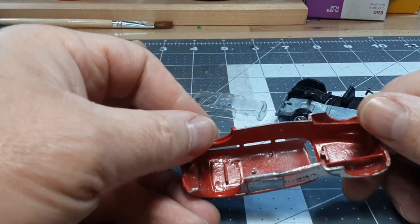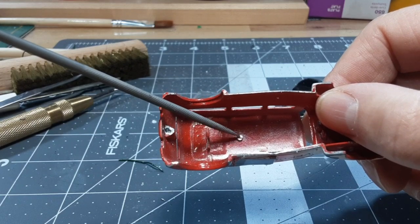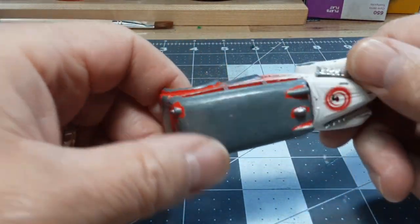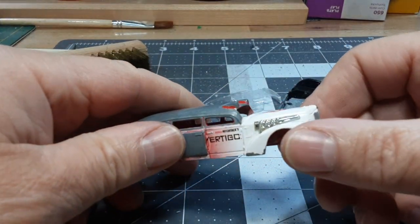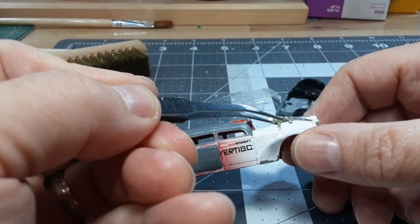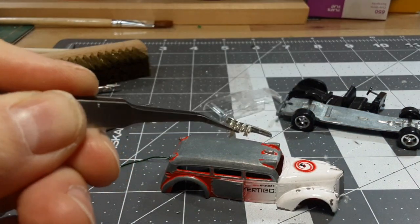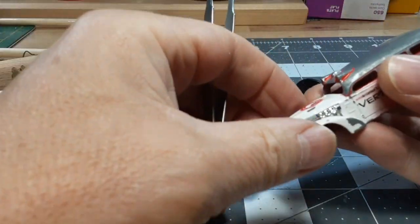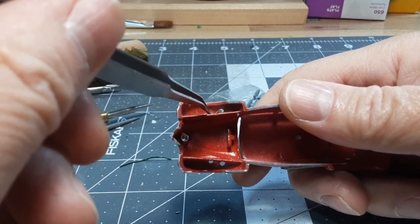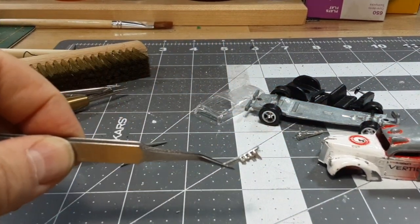Inside the roof, there was a rivet — a little post in the roof that was mushroomed out to keep the windshield in. So I had to use a Dremel to scrape that out to get the glass out, otherwise it would have been stuck there for good. The last little thing we have here are these little chrome pieces on the side — kind of like exhaust pipes. I had to work the glue out. That's one piece on one side. On the other side, same applies — they were glued right here on the fender. I was careful not to break the posts too much.